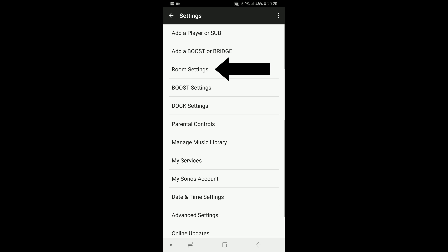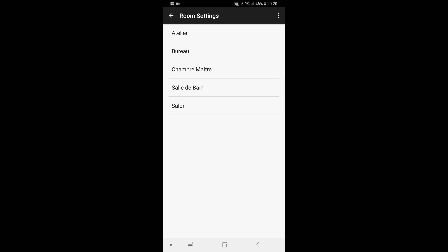Reach Room Settings and select the room you want to become stereo. The last option is Create Stereo Pair. Hit Next, then choose from the list a second speaker. Hit Next. This part may vary depending on your player model, so follow the instructions.